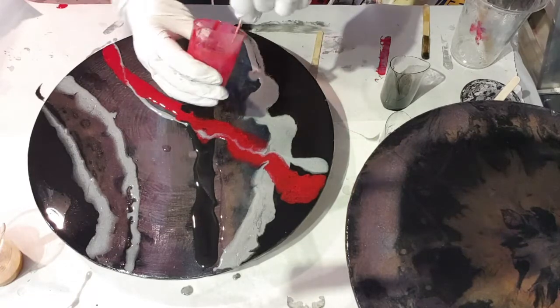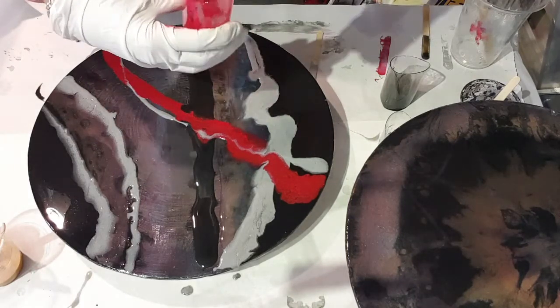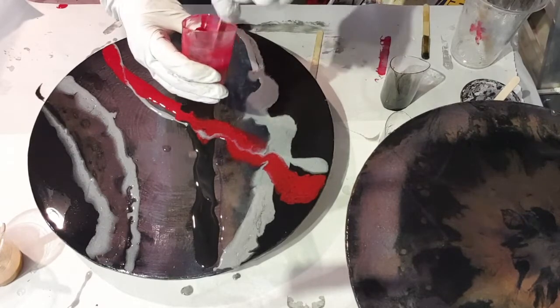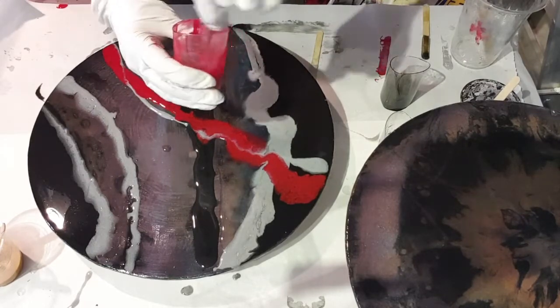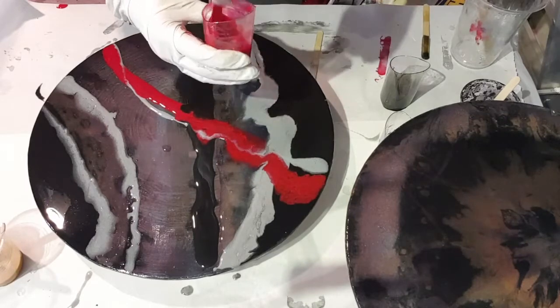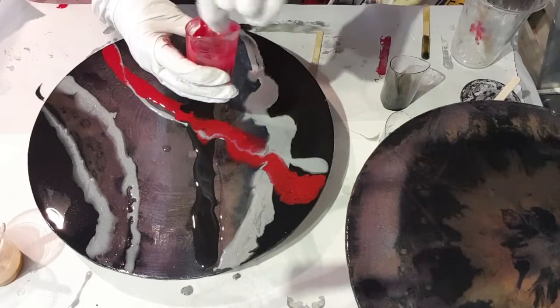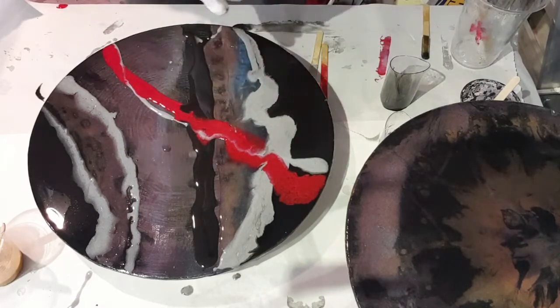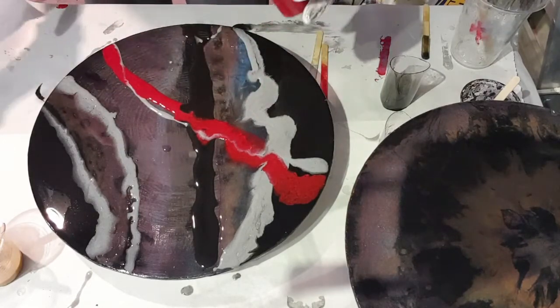I like to experiment with new things all the time. I never learn one thing and then stick with that — I have to keep changing, otherwise I get bored and I'd never paint again. So thank god there are so many different things to paint and different ways to paint.